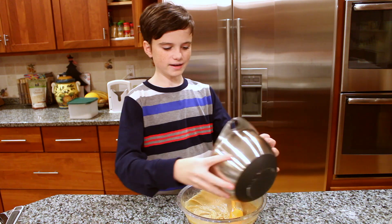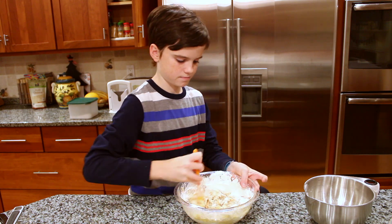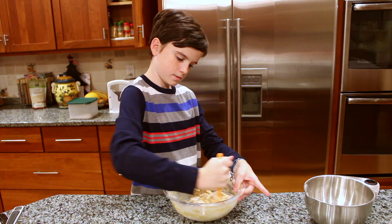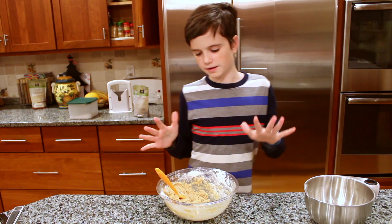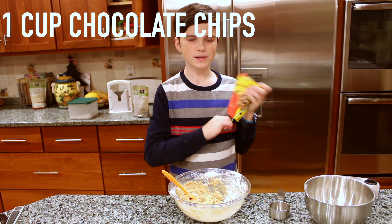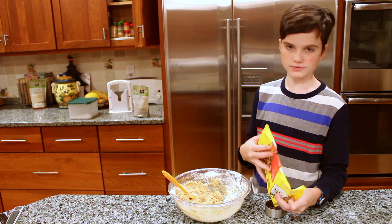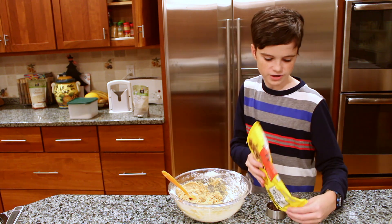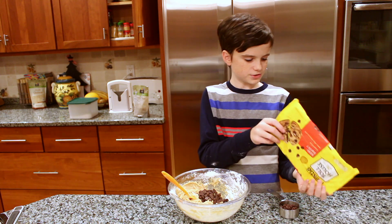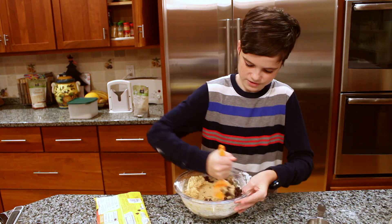Add in your dry ingredients and fold together. Now you're going to need about a cup of chocolate chips. Stir those in.